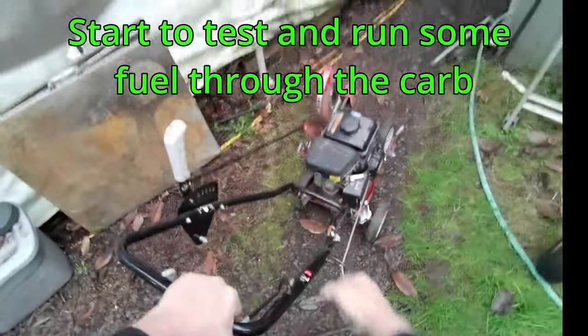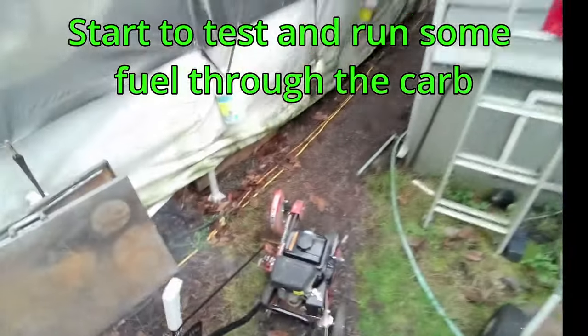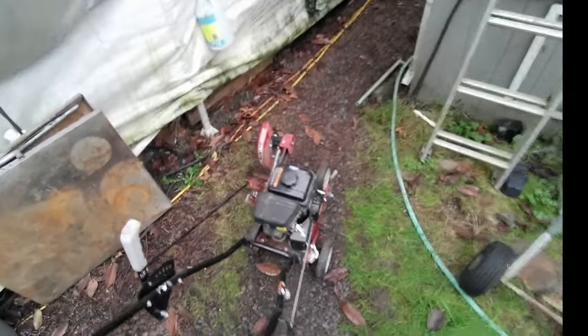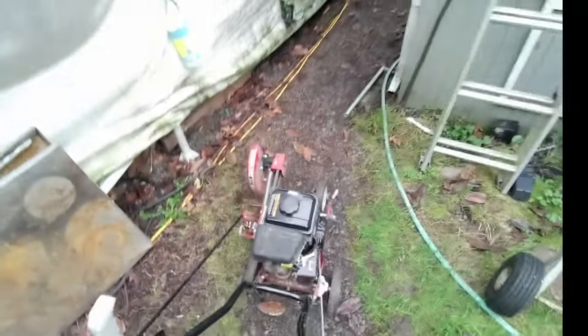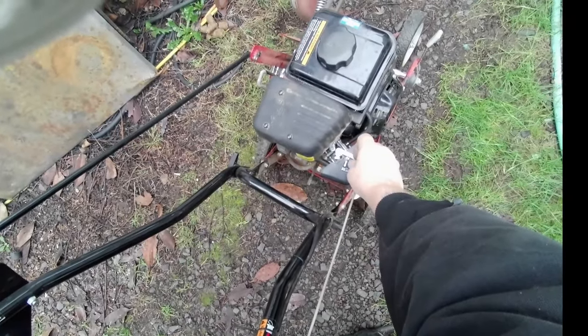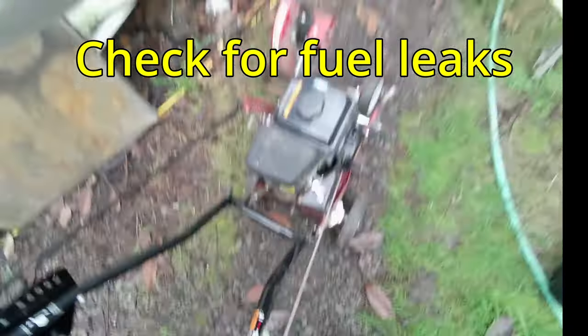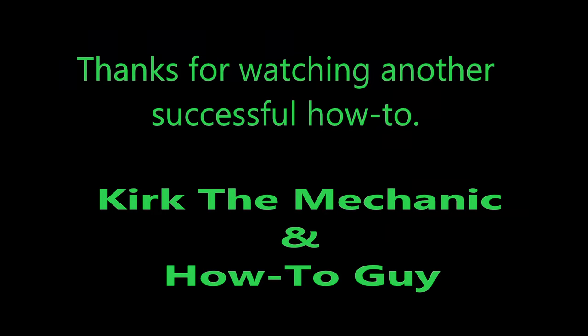Start to test and run some fuel through it. Then be sure to check for fuel leaks. Thank you for watching another successful how-to. If this video helped, please like and subscribe.